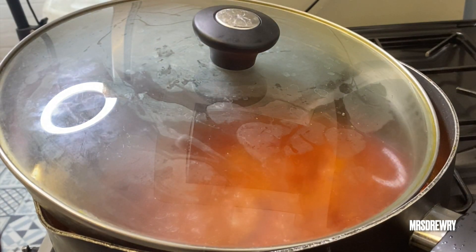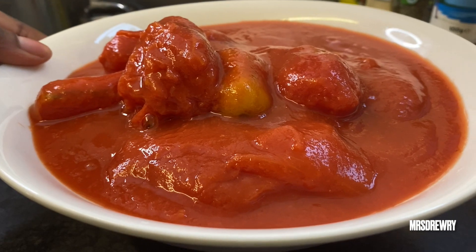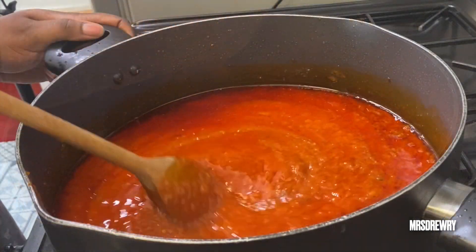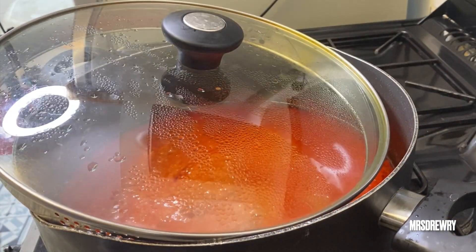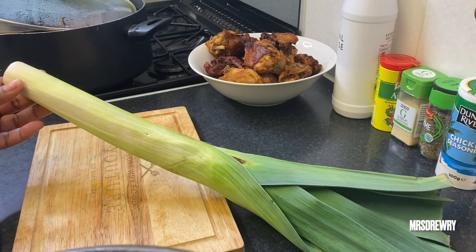I also have my plum tomatoes here — I've got three plum tomatoes that I'm going to blend and add straight away to my stew. I'm going to stir it, cover it, and leave it to cook for about 20 minutes on medium heat.